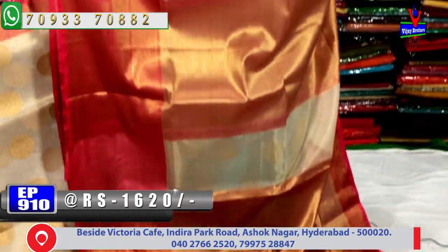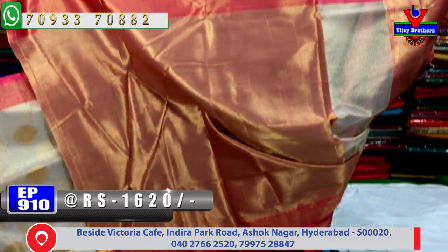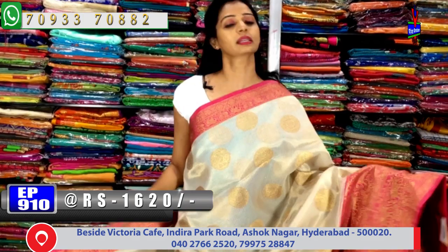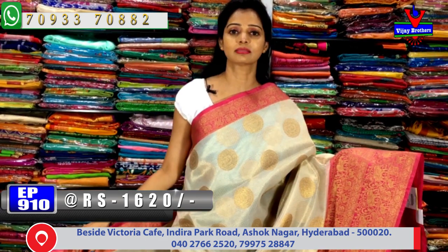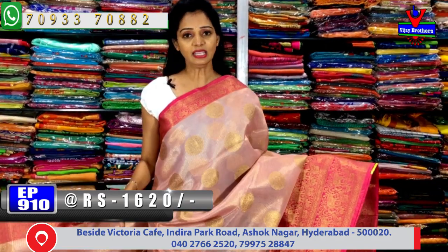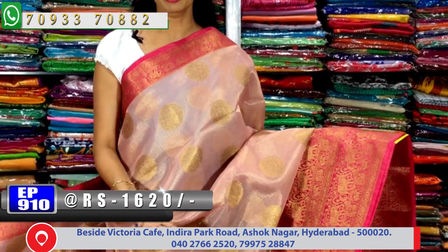The second side border has elephant and peacock design with variations. One side has a mahanati border. Gold color tissue background with pink color mix forms the pallu. The blouse part is gold color tissue — pink with gold color tissue blouse. Overall the saree is party wear collection. Available at the same rate of only 1,620 rupees.